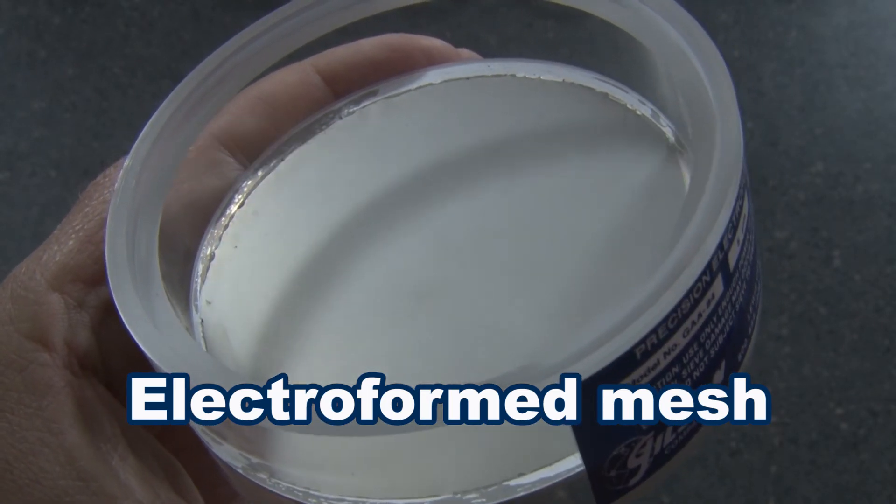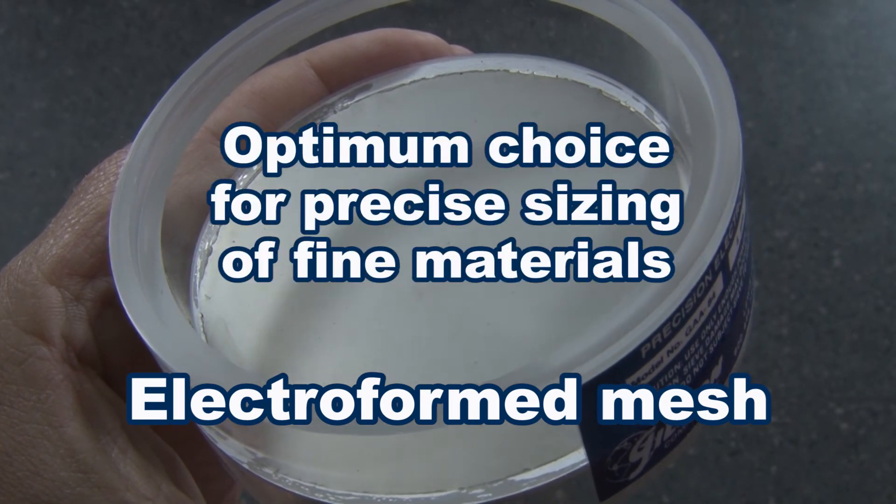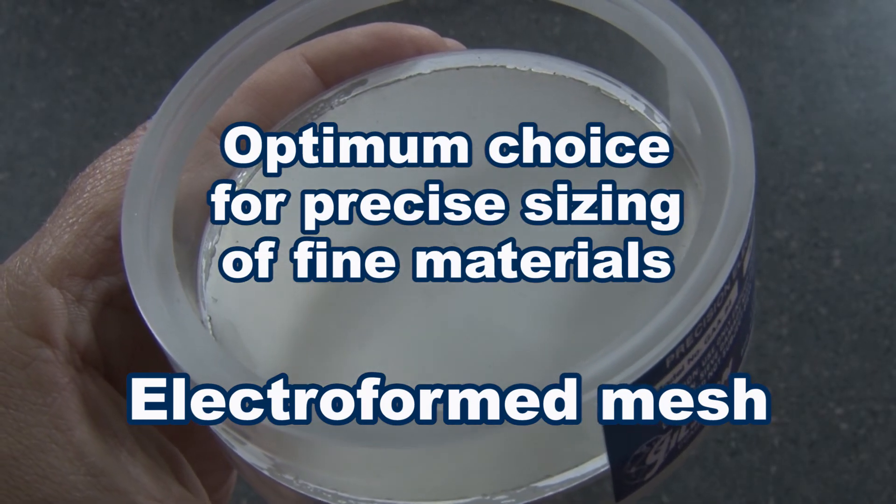This sieving media is expensive and the finer mesh can be fragile. But it is the optimum choice for applications where precise sizing of fine materials is critical.